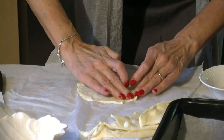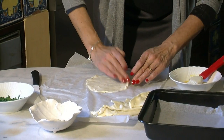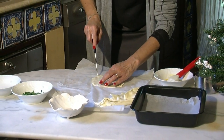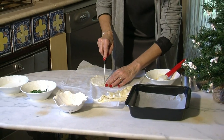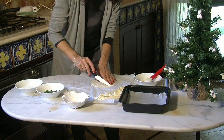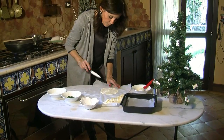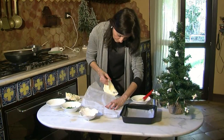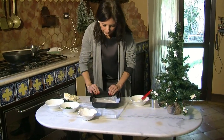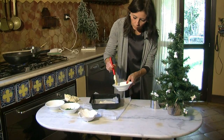Facciamo dei tagli formando una specie di griglia che serviranno per farla sollevare un pochino e fare un cappello in un senso e nell'altro. La mettiamo in una teglia ricoperta di carta forno e la spennelliamo con un tuorlo.